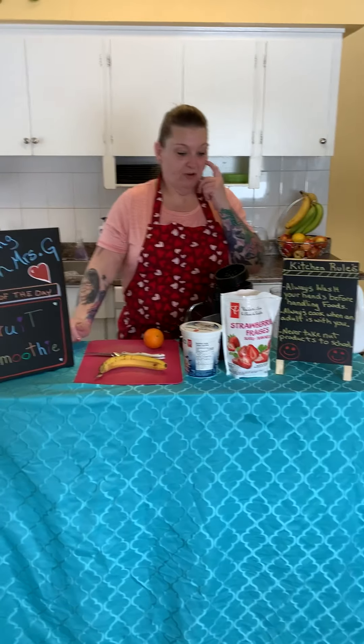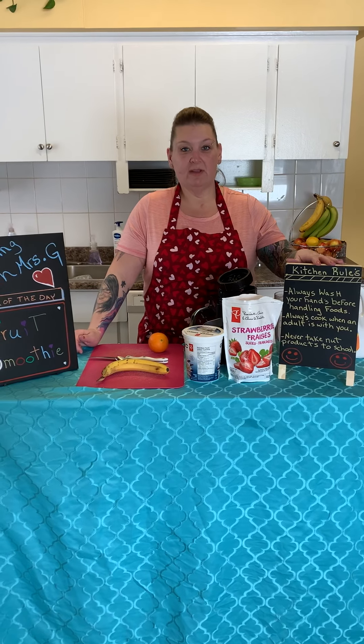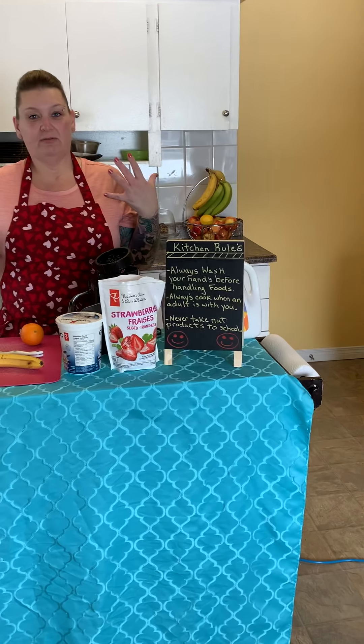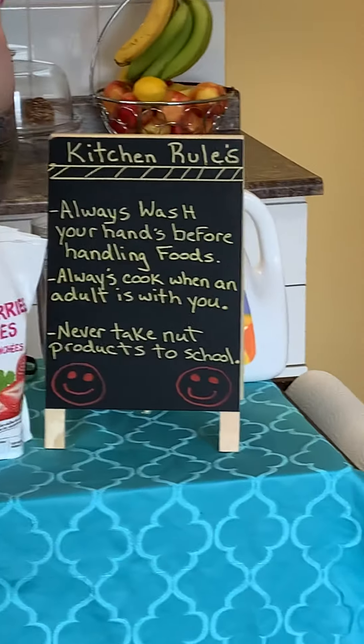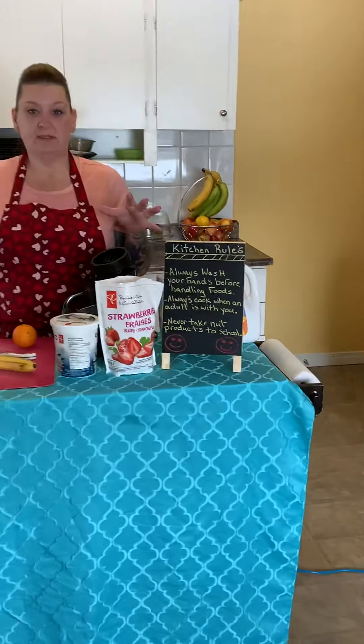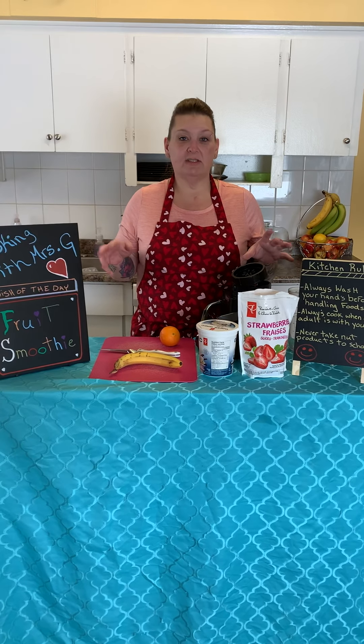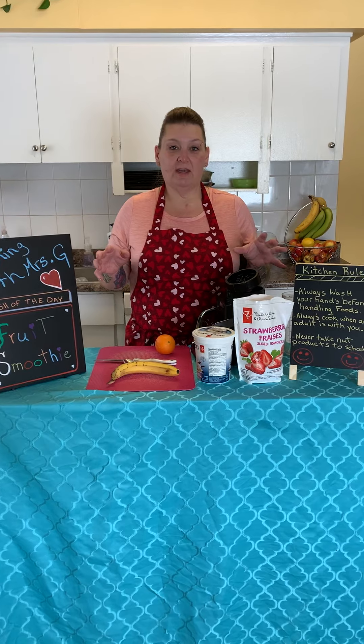Alright, before we begin, always remember the kitchen rules. Never touch food without washing your hands. Always have an adult helping you in the kitchen. And never ever take anything with nuts to school.